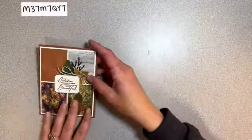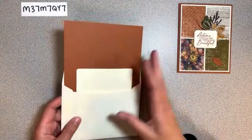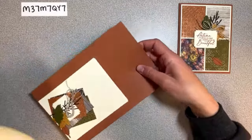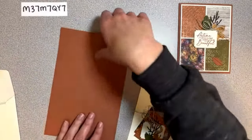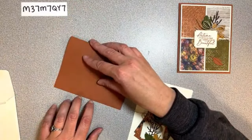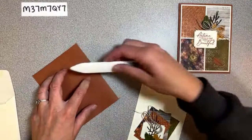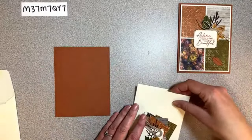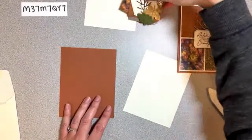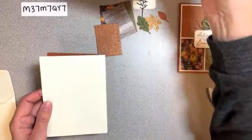Let's go ahead and put this card together. All of your pieces will come pre-done just like this. I tried to make it a little bit more simple to put together - sometimes I get excited and have all these tiny little pieces, but I think you'll find this one's pretty easy. We have two of these pieces.